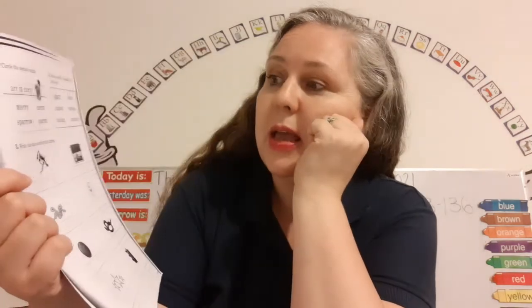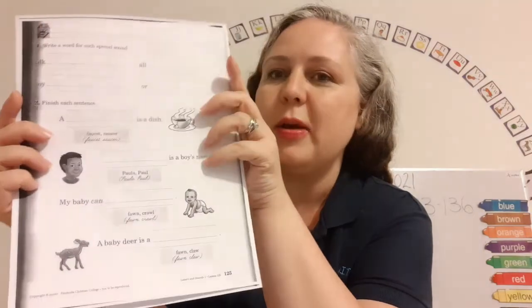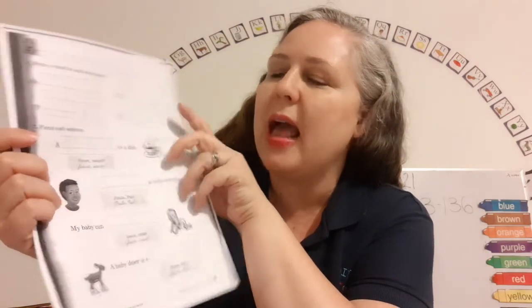Don't forget to underline the root word — that's really important. Here it says three: write the clue word for each picture. Cool, you've got this. Okay, let's go to page 125. Let's make sure we write our name nice and neatly at the top of the page. Then it says write a word for each special sound. You've got that — easy peasy lemon squeezy.